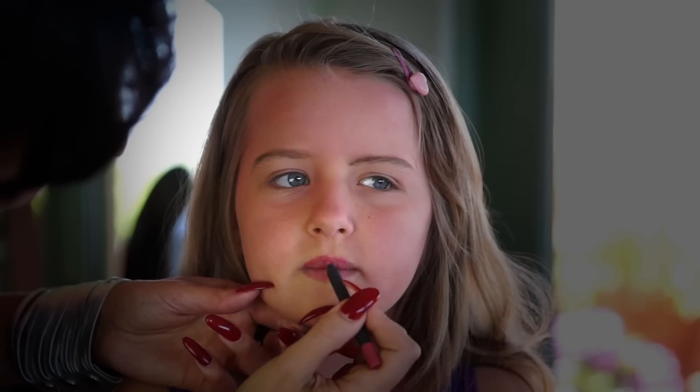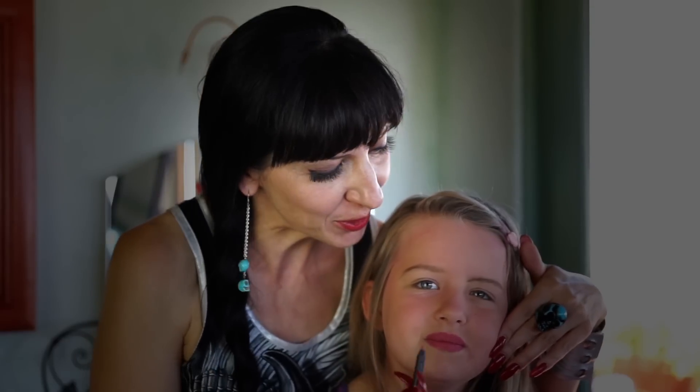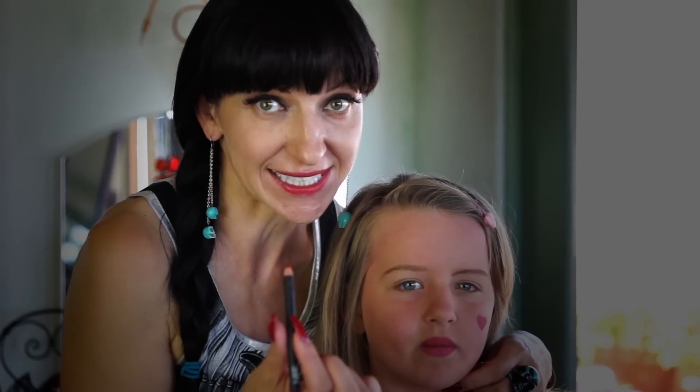I'll use a pencil to make her lips pink. And with the same pencil, I'm going to put a little heart on her left cheek. And then I'm going to outline it with a red pencil.